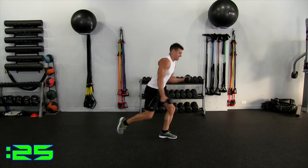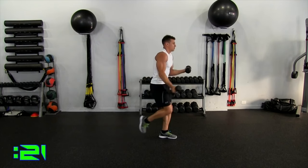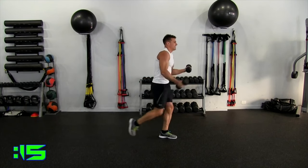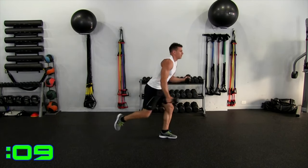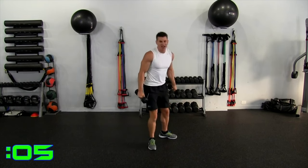Kick back. 20 seconds. And up. Again — control, good balance. And down, up, kick back right there, control it up, down. Four, three, two, one, and time.